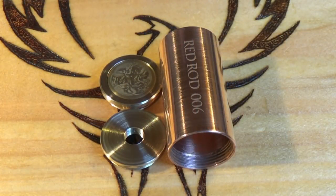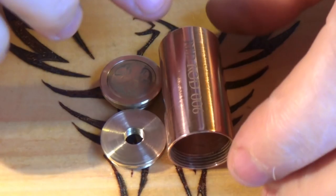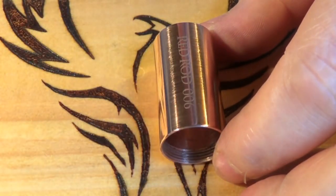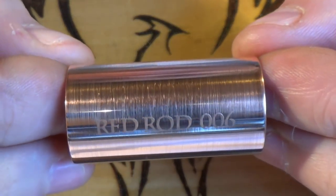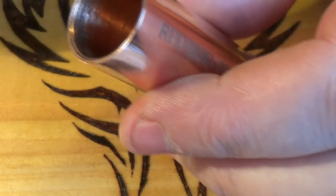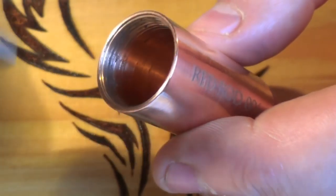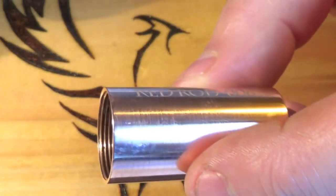That's it — that's what you get for your money. The threads are 20 by 1. I'll take the top cap and the switch out of the way and just show you this. It's a brushed copper tube — solid tube. We'll get the calipers out here. This should be 21.72mm in diameter.